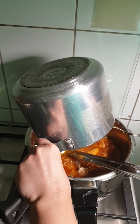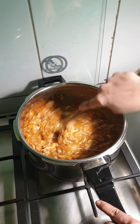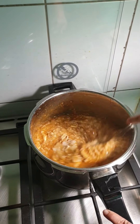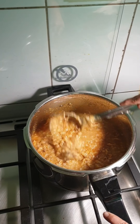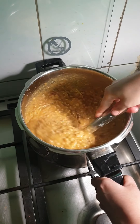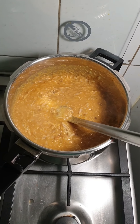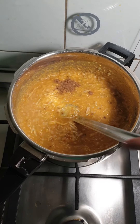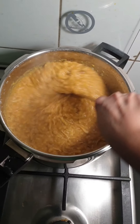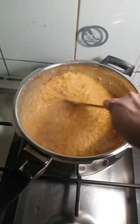Then we will add the gravy also. Now mix everything very well. I have removed the bay leaf and cinnamon stick from the dal. Check for the taste of salt — if needed we can add more. Continue mixing until all the dal mixture and chicken gets mixed very nicely. To this I am adding half teaspoon of garam masala. Cook this for 10 minutes until you get the right consistency. It's almost done and this is the consistency we require.